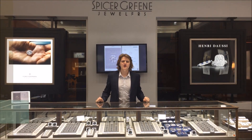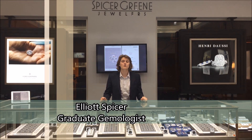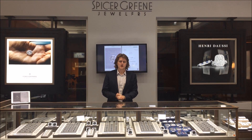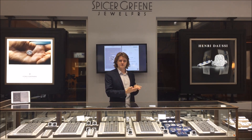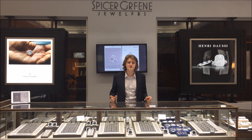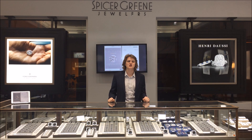Hey guys, this is Elliot Spicer here at Spicer Grain Jewelers in Asheville, North Carolina, and today we're going to be doing our diamond educational video on carat weight. In today's video, I'm going to show you visual representations of different diamonds and how big they are to the eye. I'm also going to talk about what carat weight is and what it represents, and then we're going to do a short piece on the pricing of diamonds and how carat weight affects the prices. So sit back, relax, and enjoy our video on carat weight.